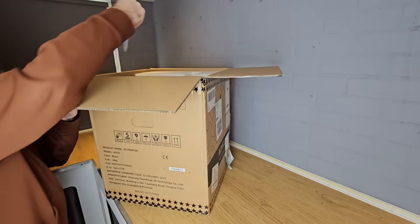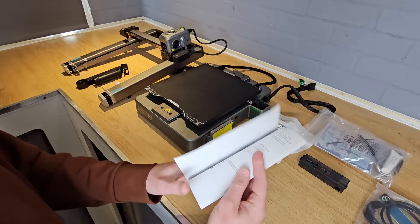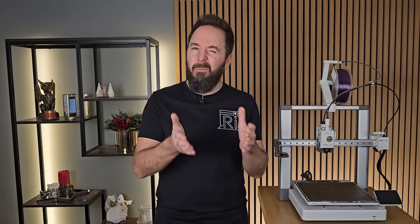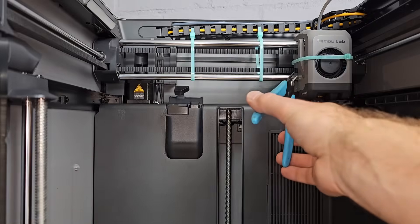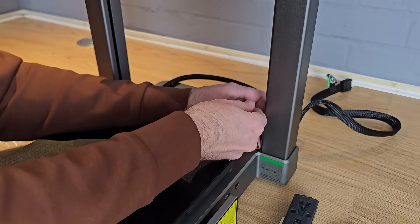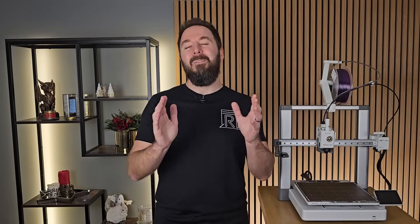With every modern 3D printer there will be a manual, quick start guide, or a QR code to scan to access one. This is not one of those occasions where you can bluff through without opening the manual. It's very important that you follow the first couple of steps in the guide that comes with your particular printer. With some machines it will be cutting or removing transport fixings, with others there may be some minimal assembly. Please don't skip this part — it's very important to follow the specific instructions for your model up until the point where you turn it on.